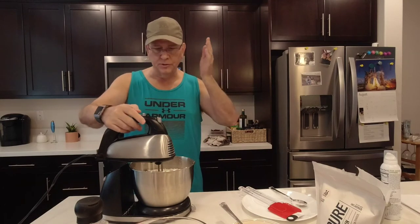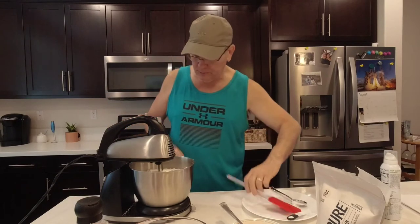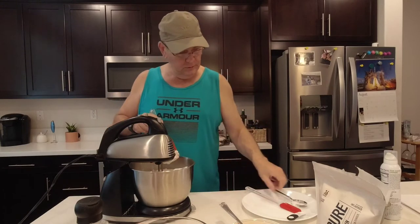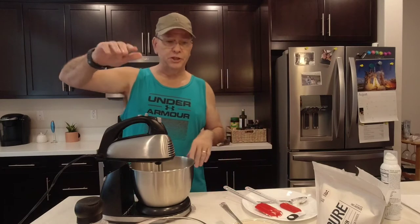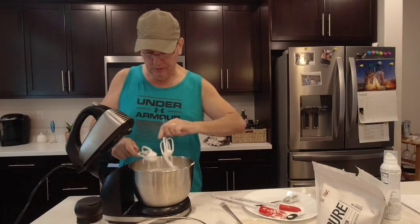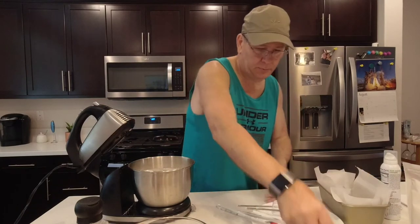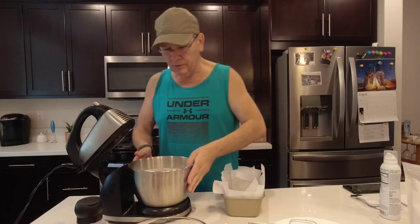If you wanted to put vanilla or something like that in to give it a different taste, you could. I'm going to stick with the unflavored and we're going to wait until it all mixes in — making sure it gets off the side. Once it's all mixed in I'll show you what it looks like. It mixed up really well. Again, check out those Amazon links down below for a lot of the stuff you see me cooking with.